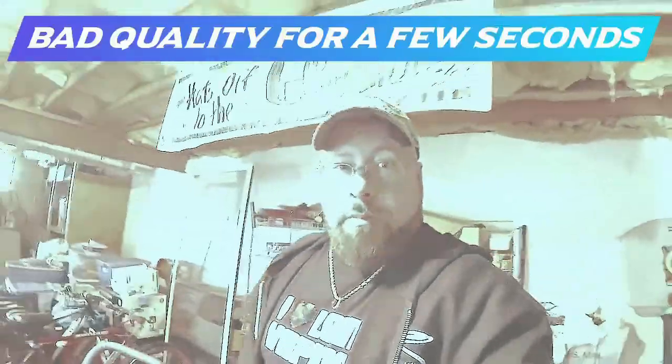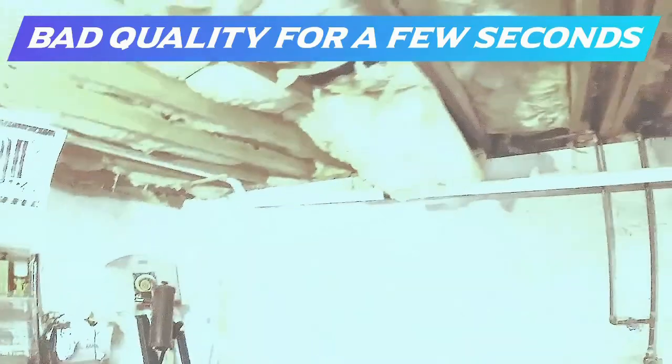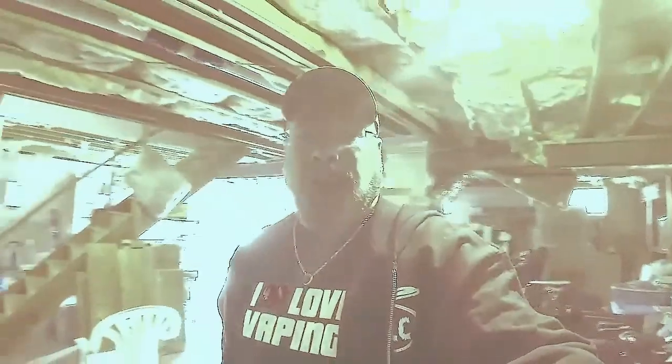All right guys, we're down in the basement. This is what I'm talking about — the insulation is just coming down. Let's get started.